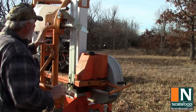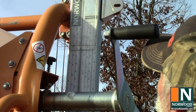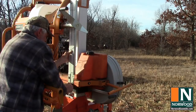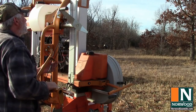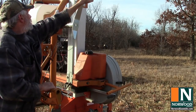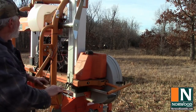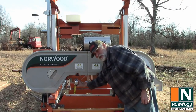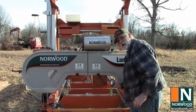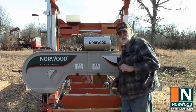Now that we've modified our blade height, we want it to match our scale. The scale is reading three, so I'm going to drop it down so it matches the tape measure reading. Then raise it up to exactly three inches and go back and re-measure. We're dead on on the right-hand side — right at three inches. Dead on on the left side. Perfect. We're good to go, and now we'll start cutting square lumber again.